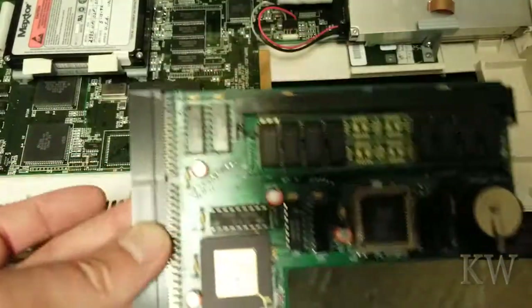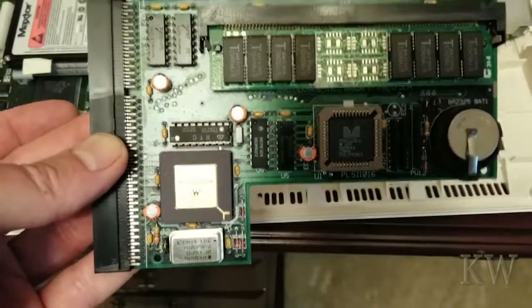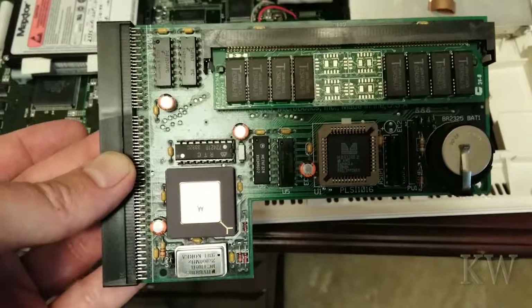If you can find one of these on eBay, you can still upgrade your Amiga 1200. So that's what we had for today. Have a great day!